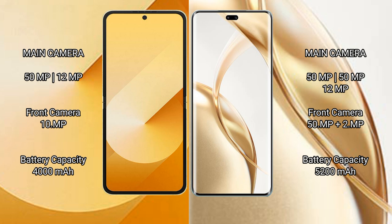Samsung Galaxy Z Flip 6 has a rear dual camera setup: 50 megapixel plus 12 megapixel, and a 10 megapixel front camera. Honor 200 Pro has a rear triple camera setup: 50 megapixel plus 50 megapixel plus 12 megapixel, and a front camera of 50 megapixel plus 2 megapixel.